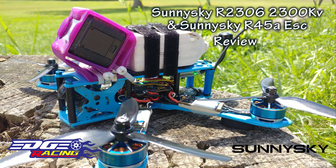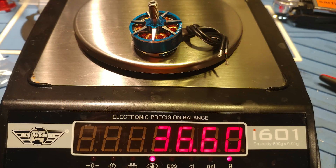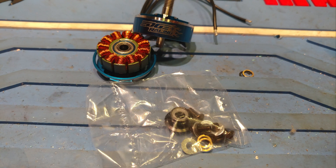Thanks Sunny Sky for sending me these amazing motors and ESCs to try out. Overall build quality and machining is top-notch and the windings look great as well. It's nice to see spare bushings and C-clips come with the motors too. All five motors that they sent me have smooth bearings on them and a nice tight air gap.